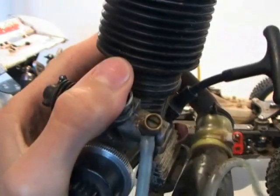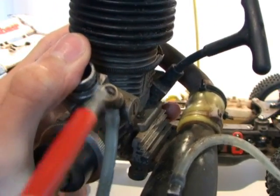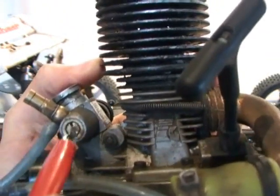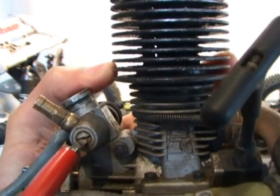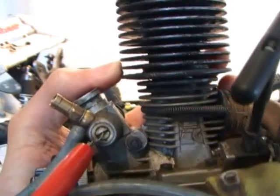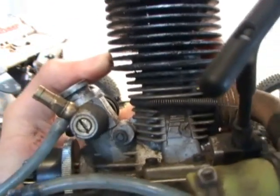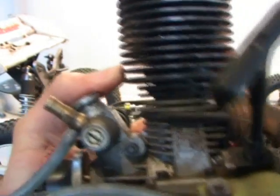This needle here is the top end needle which, as its name suggests, controls the top end of your nitro engine. If you turn it clockwise, it will lean the engine out, which means less fuel and more air. If you turn it the other way, it richens it, which means more fuel and less air.